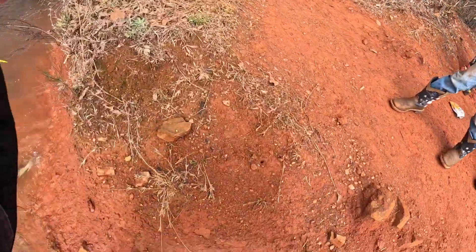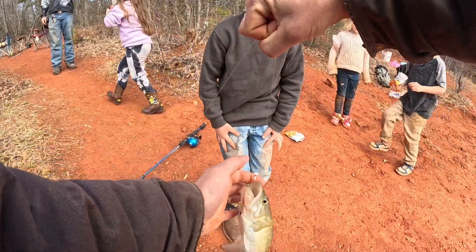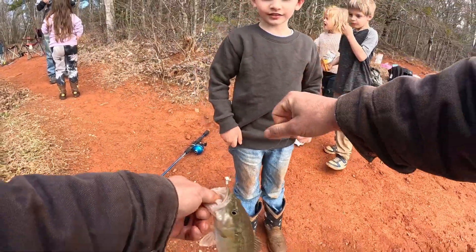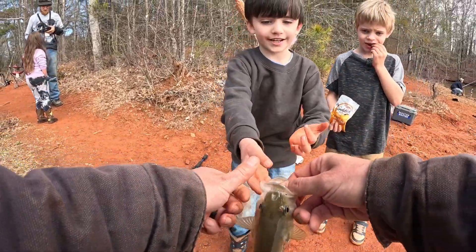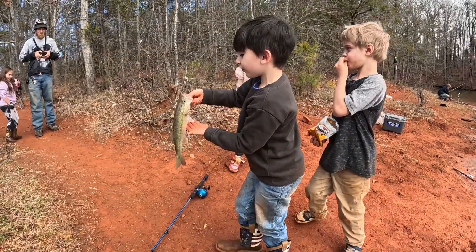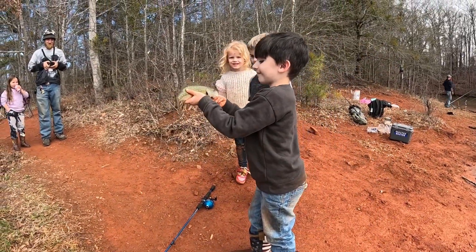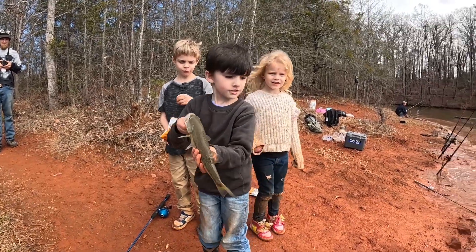Hold on, hold on — you got a largemouth, son! Look at you tearing them up! I know what I'm switching to. I'm a fisherman. Look at that, hold it up — he caught another fish! Yeah you did. I already know how to hold him too. All right, we're gonna let him go, go down there to the water.